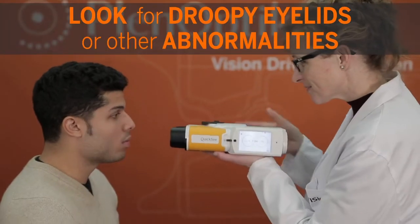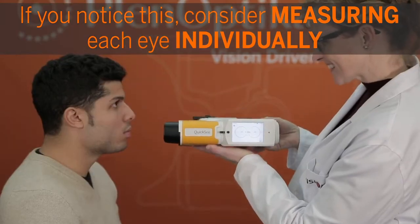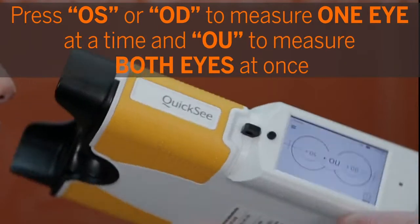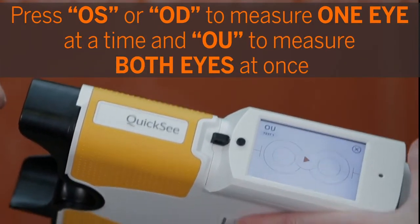Look for droopy eyelids or other abnormalities. If you notice this, consider measuring each eye individually in order to make the alignment process easier. Press OS or OD to measure one eye at a time, and OU to measure both eyes at once.